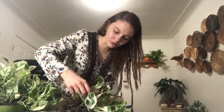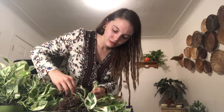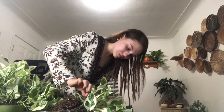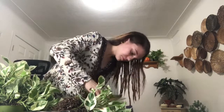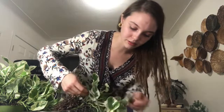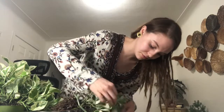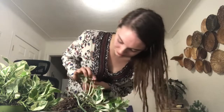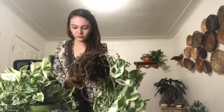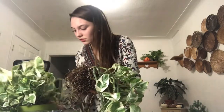Just gonna go ahead and pull off the rest of the burnt leaves. Sorry if my hair looks weird — I'm brushing out my dreads. I'm just getting too messy, I can't really keep up with them. I love them though. This might be a long video — I'm gonna have to cut it down a lot because a lot of it is just me struggling with this.